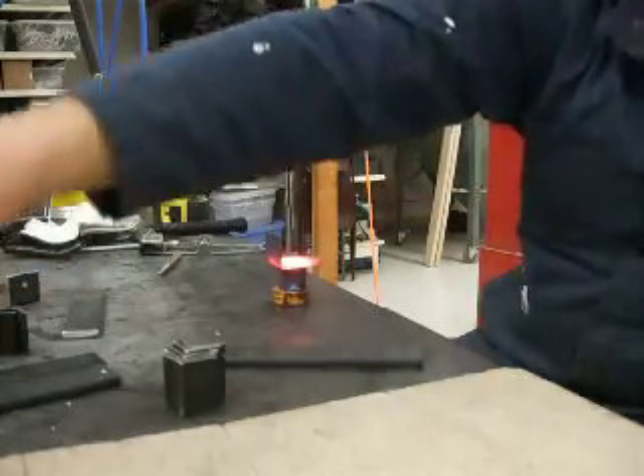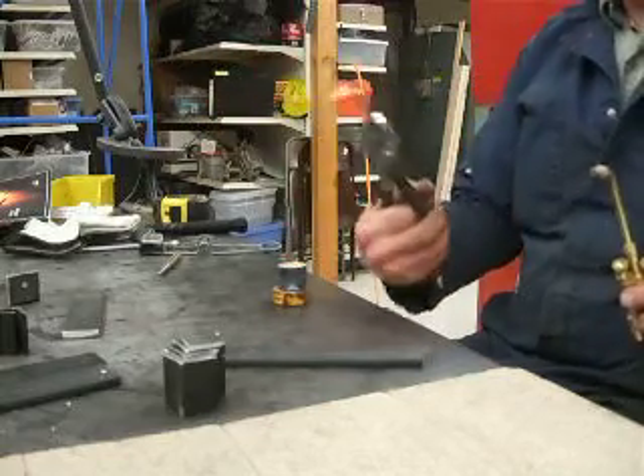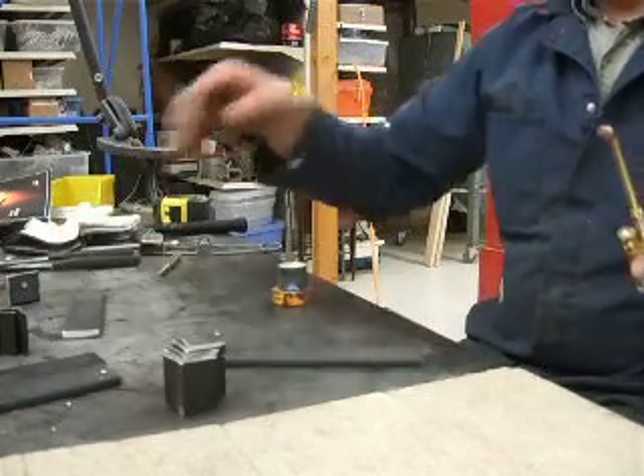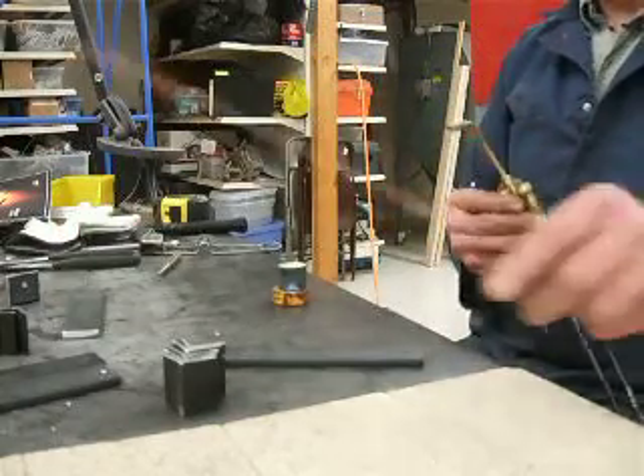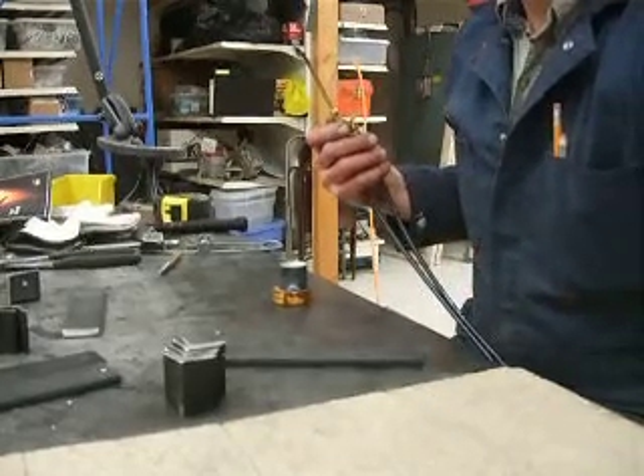All set. Got my handy pliers here. And there you go — welding 101. Actually pre-101, because I've got to practice a lot before I start my fuselage. So take care, we'll see you guys later.